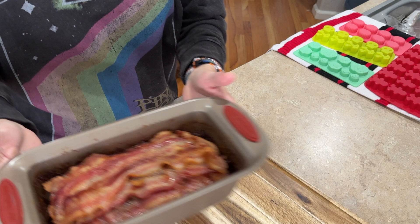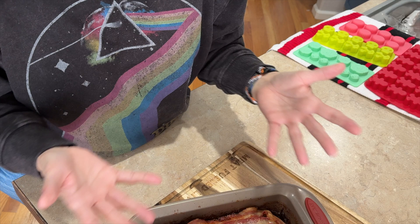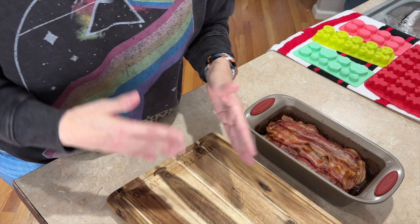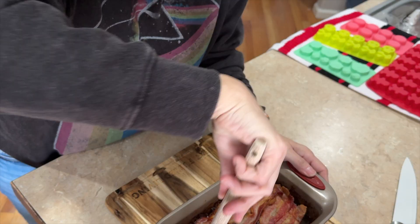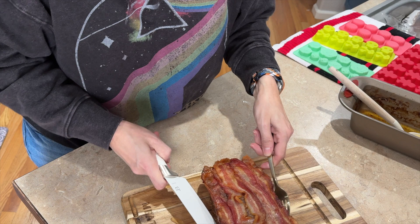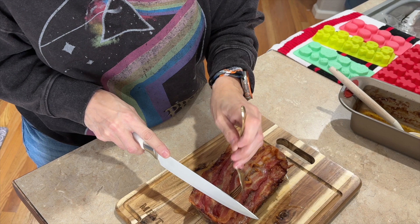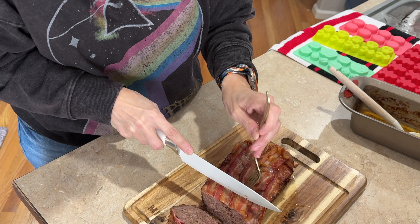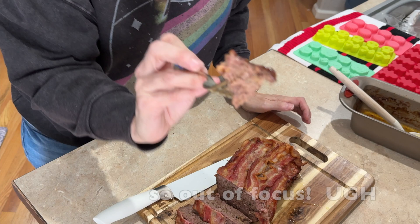The meatloaf is nice and cool now. You'd normally eat this 10 to 15 minutes out of the oven, but since I'm making this for meal prep I wanted it to cool so I can slice it and put it in containers in the refrigerator. It comes out of the pan rather easily since it's been sitting at room temperature.